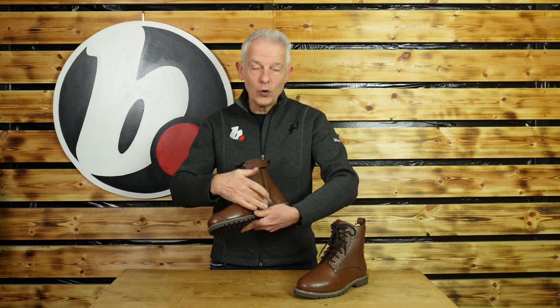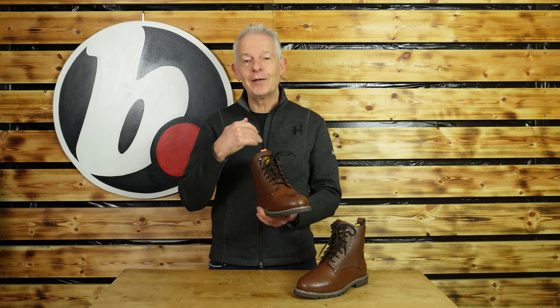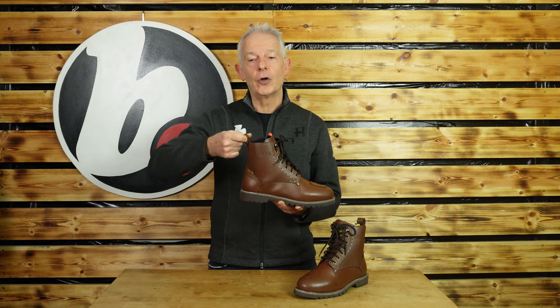But the key thing for me with any short boot like this is it's lovely because it's got a full-length side zip. So you can genuinely — and I've tried it — leave the laces exactly as they are and you can still get in and out of the boot nicely. Plus of course a handy pull-on tab.